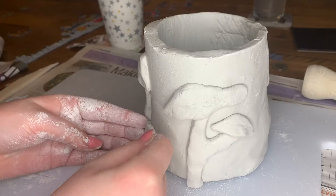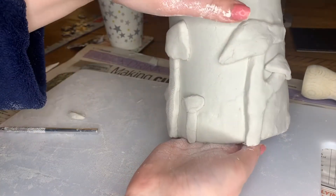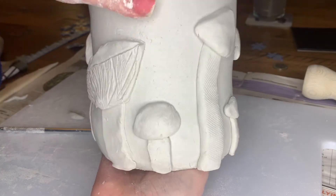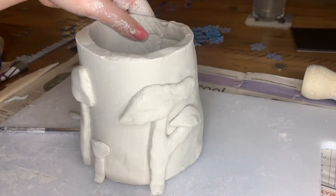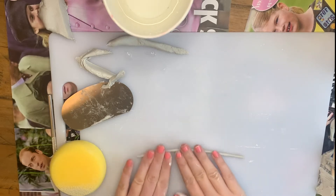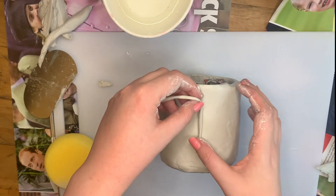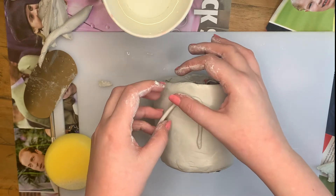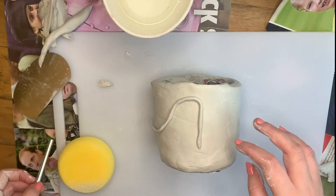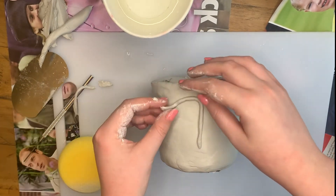I've definitely seen this abstract face pattern all over and it's really easy to replicate. You'll need to make some long coils — kind of like cool sausages — to make the line work of the face. I then place it on the pot, check where I like it, and then slip and score.